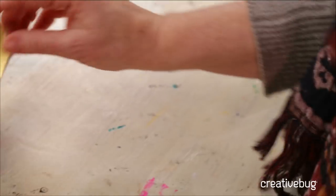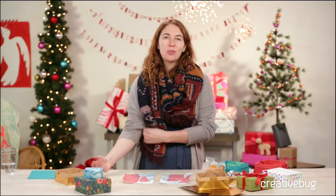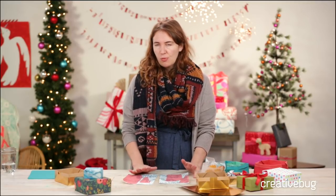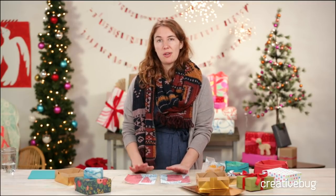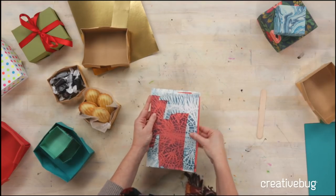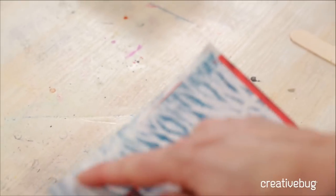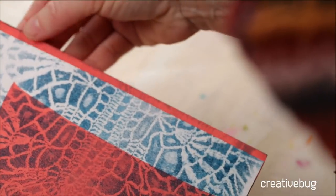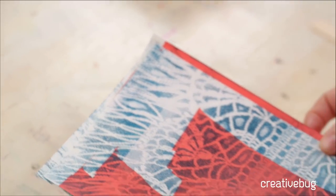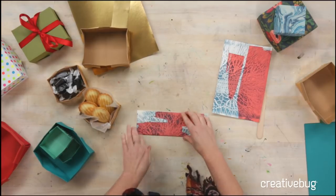If you want to make a lid, I tested different proportions. This is paper printed from my surface design class, which is on Creativebug also — I've got a lot of scraps lying around. You can do calendar pages, upcycle or recycle existing prints or paintings. I've cut one down so that it is a quarter inch shorter on both sides — this will be the inside of my box, and the bigger page is the outer part. Anything more than a quarter inch is too floppy and too loose, so a quarter inch is ideal.